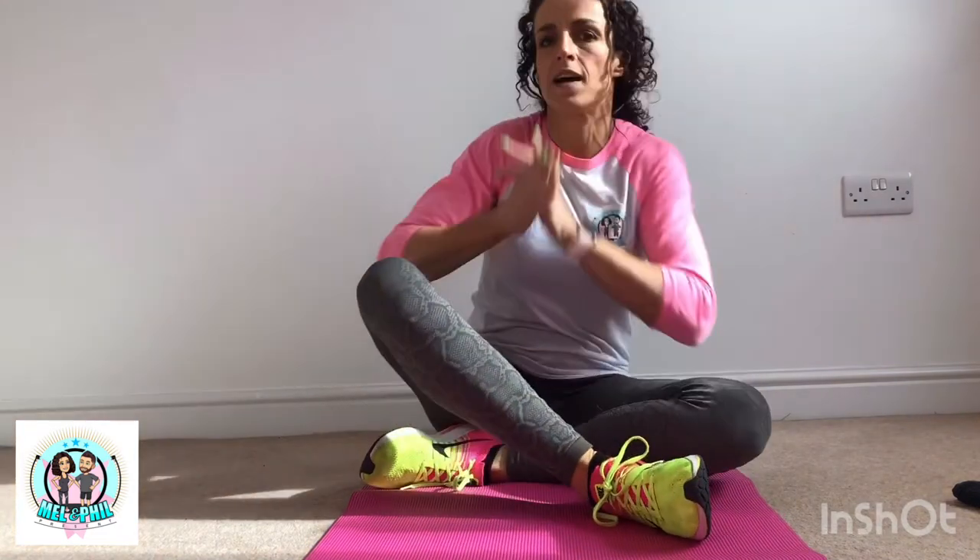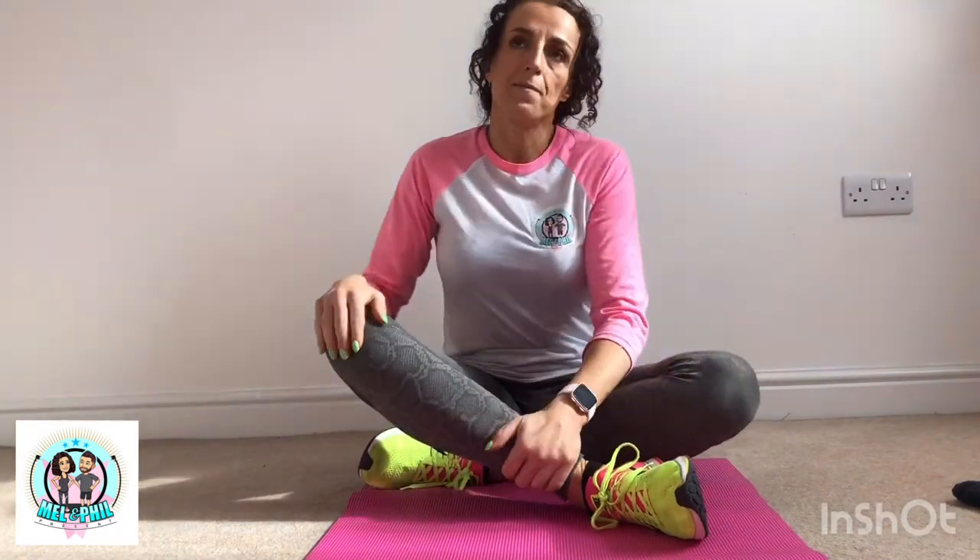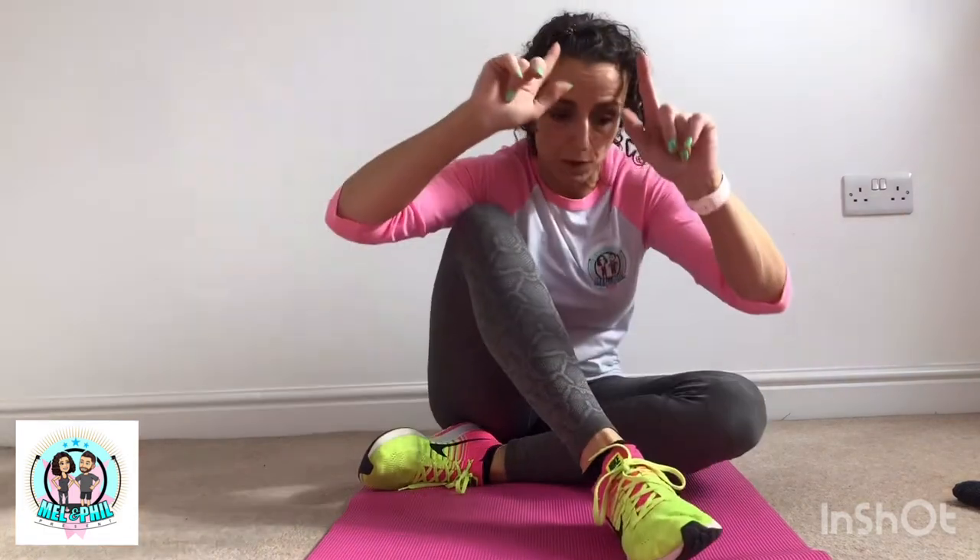Okay fitness fans, so today I was thinking it's all very well doing all these fabulous workouts with training and muscles and weights and all that. But maybe sometimes people just want to take 5 or 10 minutes just to have a bit of a stretch. Because let's be honest, we all neglect it - we're telling people to do it and we're the worst ourselves. So what I thought today is let's just do a quick video with one stretch for each major body part.